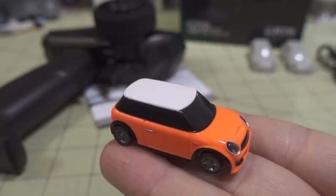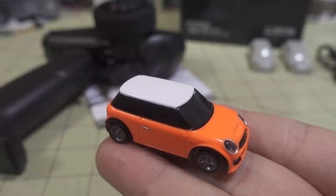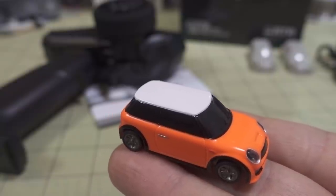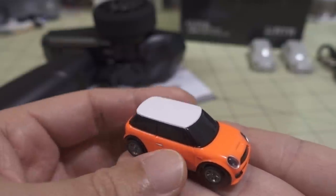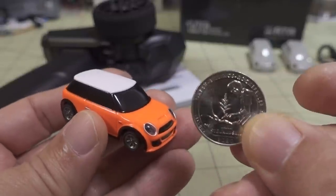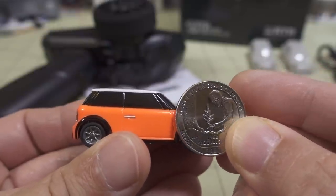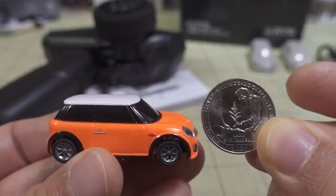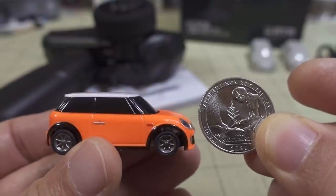In this video we're checking out the Hobby Porter Turbo Racing 1/76 scale RC car, and this might be the world's smallest production ready-to-run RC car on the market. 1/76 scale is hard to describe in terms of how small it is, so here's a quarter just for scale to show you how small this thing really is. It's amazing what technology has brought us with this miniaturization.